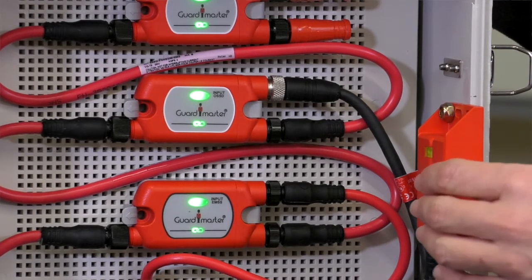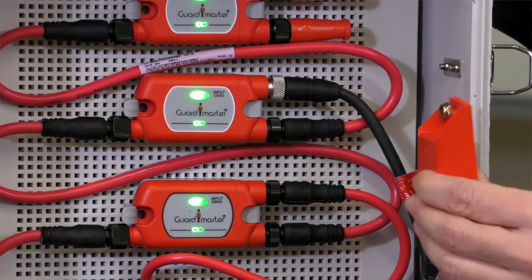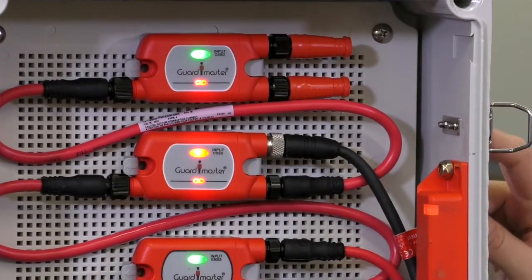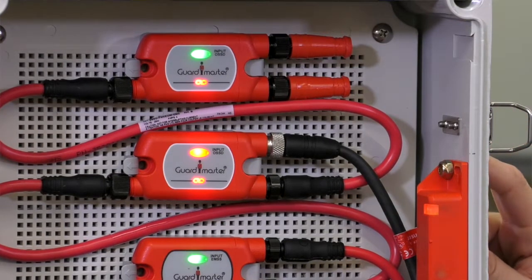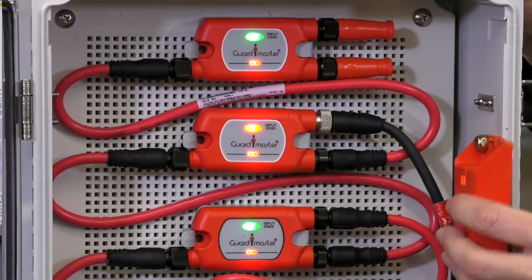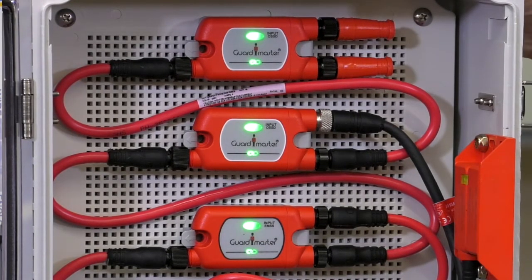For instance, here we have a door set switch. If I open up the door switch, all three link lights go down, but only the center one is the device that is down. We have it set to automatic reset, so closing the door back up and you're back good to go.